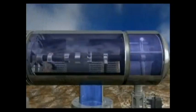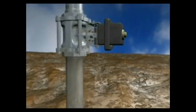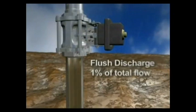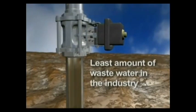This design provides the most energy efficient and effective removal of suspended solids and organic materials. The cleaning operation uses a minimal amount of water. In fact, the flush discharge is less than 1% of the total flow, resulting in the least amount of wastewater in the industry.